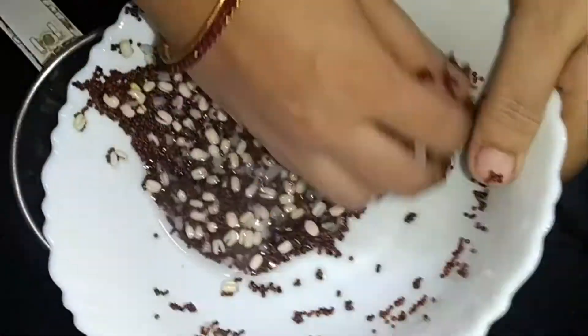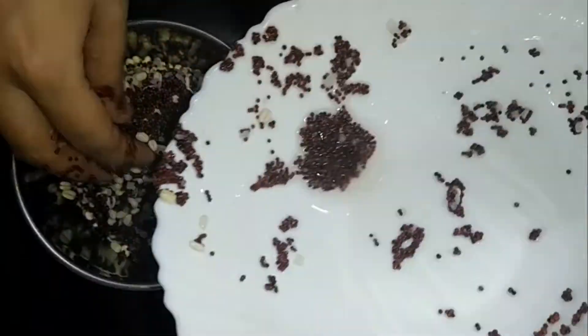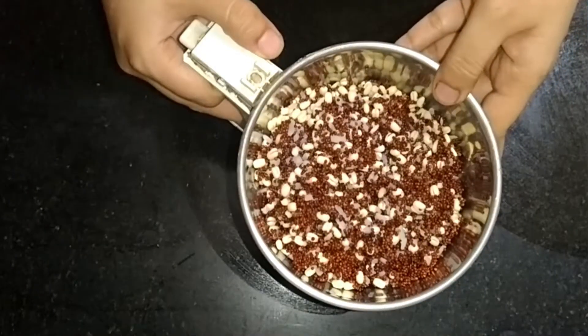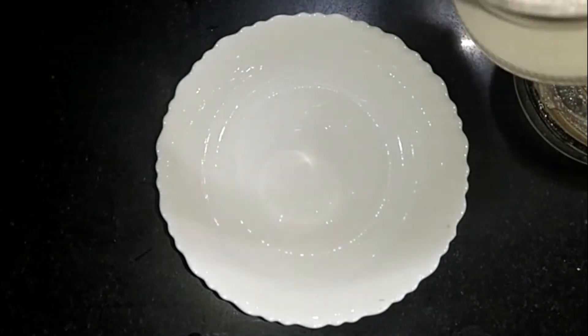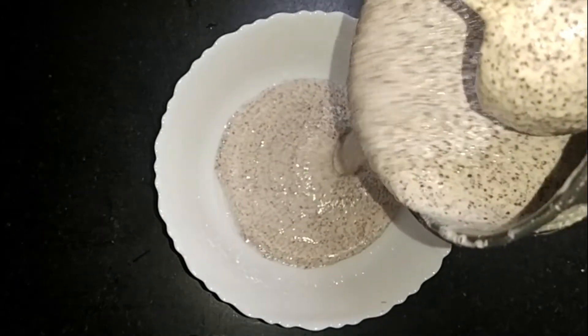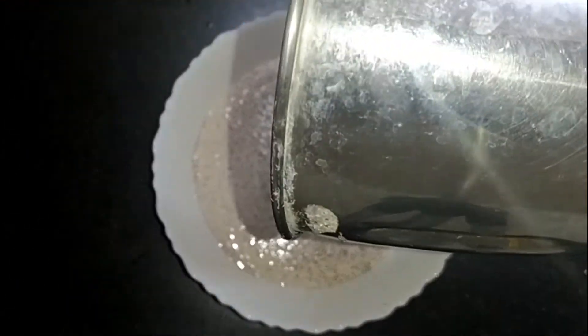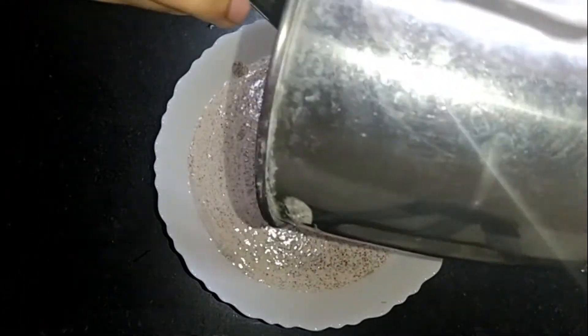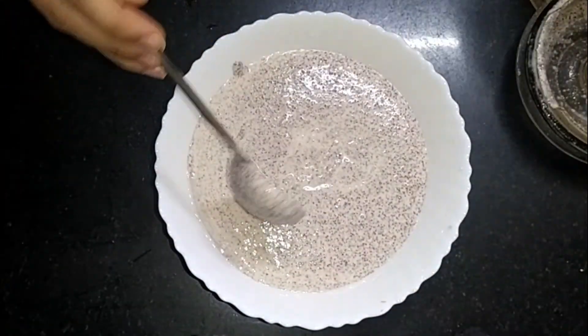Grind the mixture with a little water. It should not be too thick or too thin. You need to get the batter consistency as you can see here.